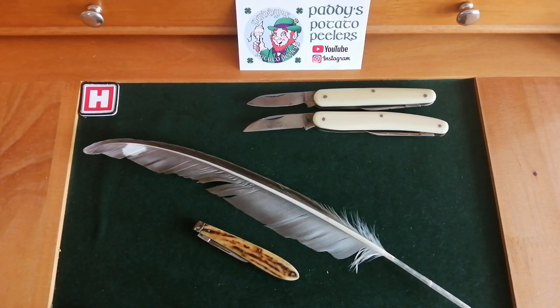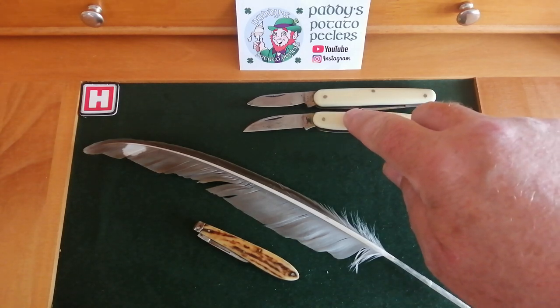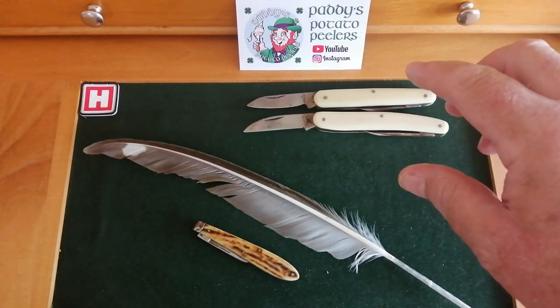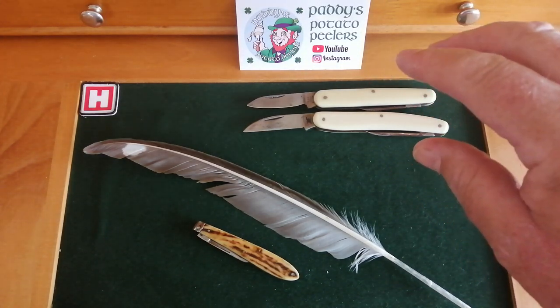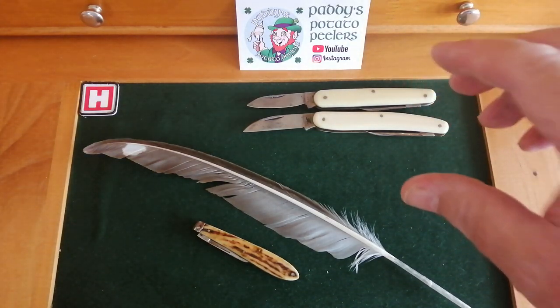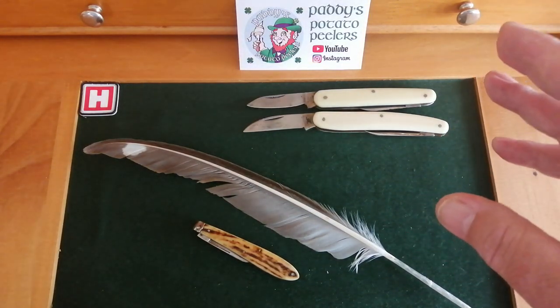Good morning again, my little potato chips. It's wee Paddy from across the shuck, back at you with another video. I've got a bit of a new passion in my knife collecting. In the past I've done videos on these two — a Taylor's Eyewitness and an ERA James — which are old turn of the 20th century knives from around 1900. I've now wanted to increase my antique knife collection, antique being over a hundred years old here in the UK, and I'm sure it's the same in America.